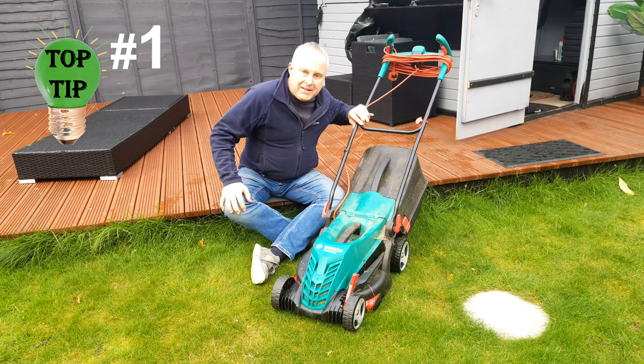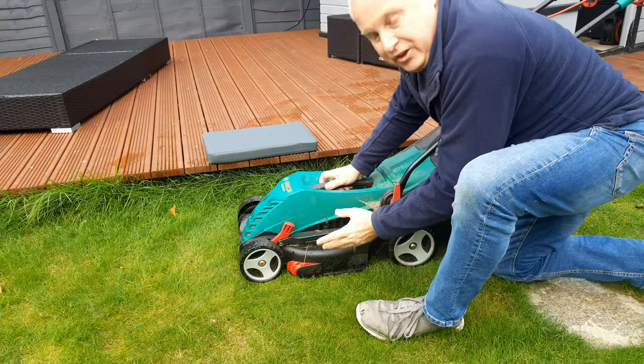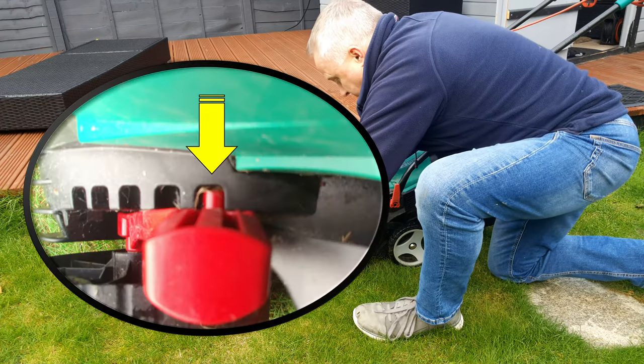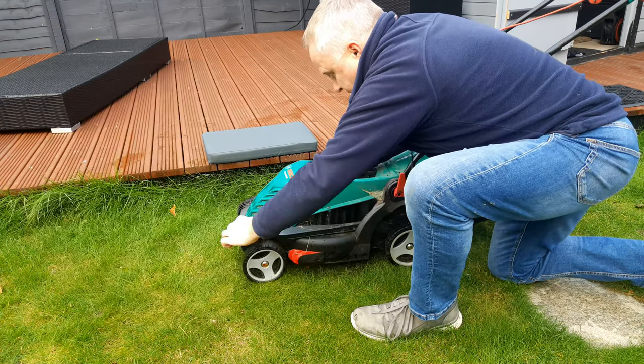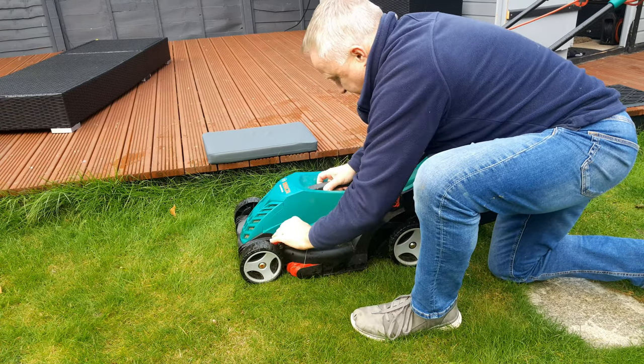Tip one: how to lower your mower height super low. The height of the cut is really easy to adjust using this lever here. Pull the stop out of its holes and move the lever forwards and backwards and the mower adjusts its height at the front and the rear.